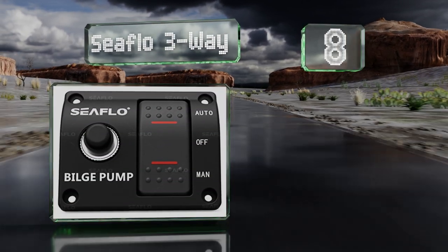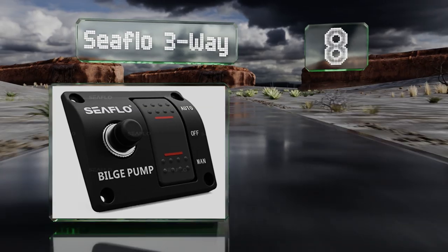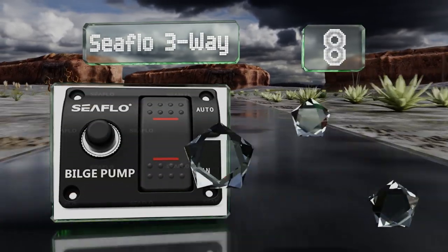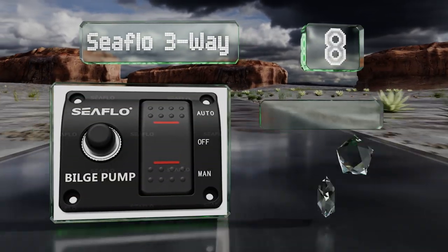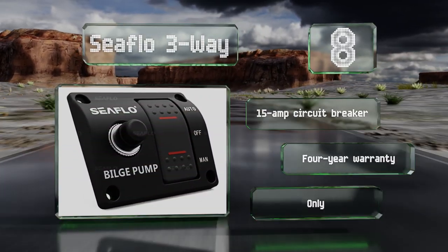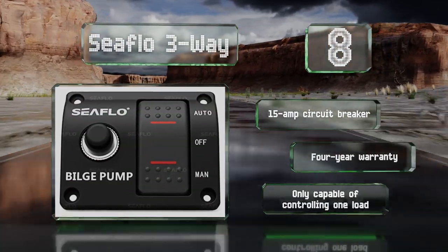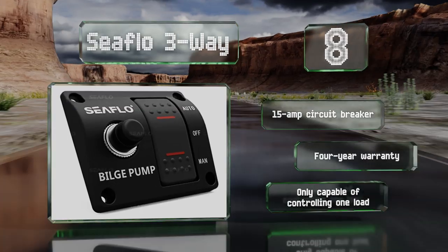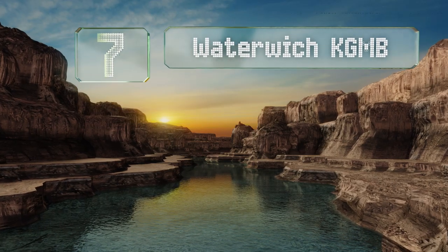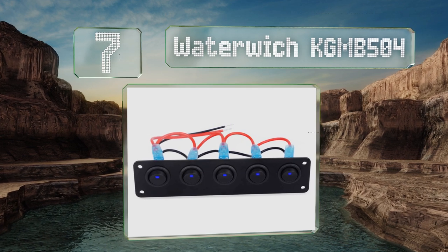At number eight, for users looking to add a bilge pump to their vessel, the Seaflow three-way might do the trick. Its hand-off-auto selector is outfitted with a return spring, ensuring that your controls are never accidentally left in the manual position. It includes a 15 amp circuit breaker and a four-year warranty; however, it's only capable of controlling one load.